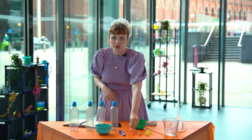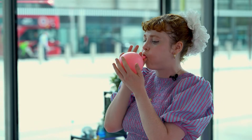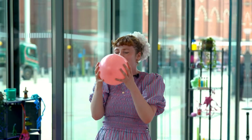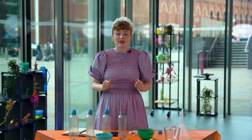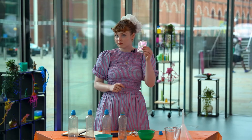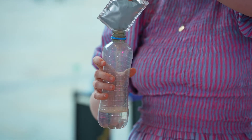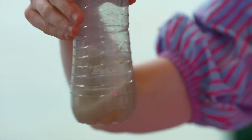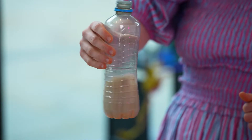First of all we want to stretch out the balloon just so our yeast doesn't have too hard a job, and now blow it up. Take your plastic bottle and pour in the warm water to about the three centimeter high mark. Next you need to get your baker's yeast ready — I'm going to pour it directly from the sachet into the drinks bottle and swirl the bottle to mix it together. Next we add one teaspoon of sugar and swirl the bottle again. The sugar is food for the yeast, just like how we need food to fuel our bodies.